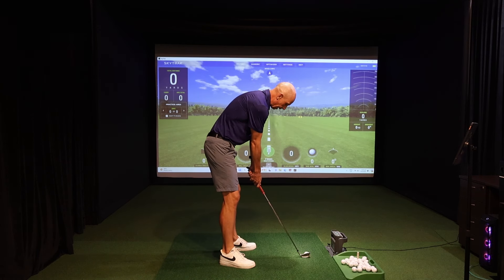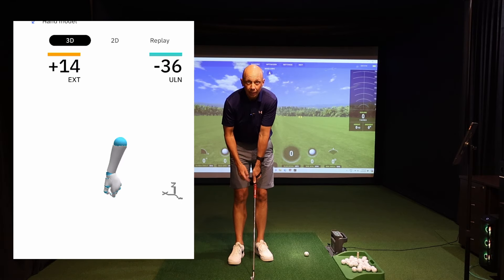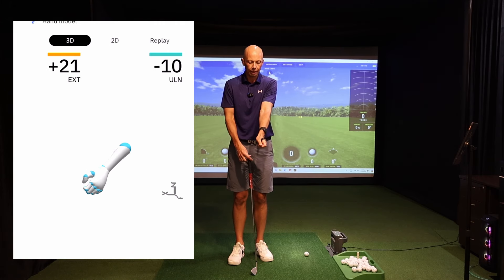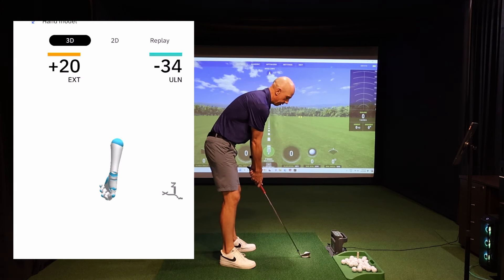First of all, at setup with a neutral grip, there would be a small amount of extension in the lead wrist — meaning the wrist doesn't start out completely flat. There's a slight cupping or extension to it. When I grip the club, I have around 20 to 21 degrees of extension.